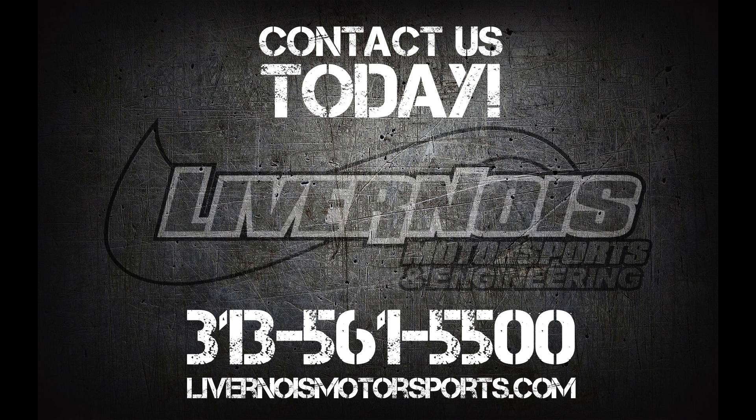If you have any further questions or just want to check us out, feel free to visit us at www.livernoismotorsports.com or give us a call at 313-561-5500.